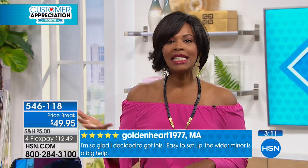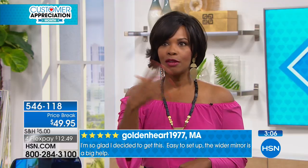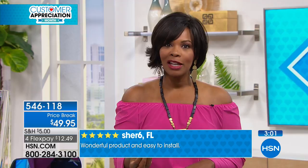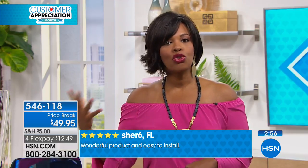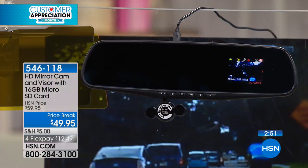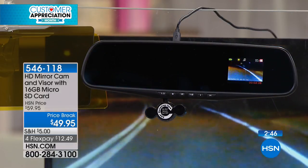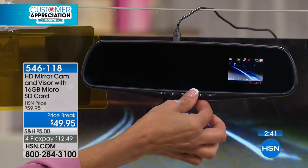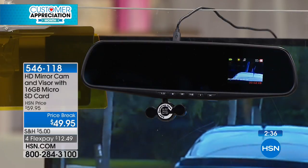Everything about this package makes for a more comfortable drive — whether it's the visor blocking the sun without blocking your vision, or the camera so you can see what's going on. There's nothing extra you have to do once you set this up — and when I say set up, I mean about five minutes. Once it's on, that's it. You don't have to keep turning it on every time you get in the car. It is always ready to go.